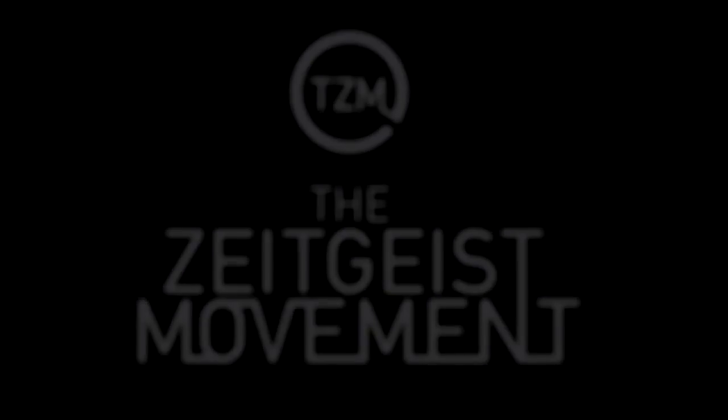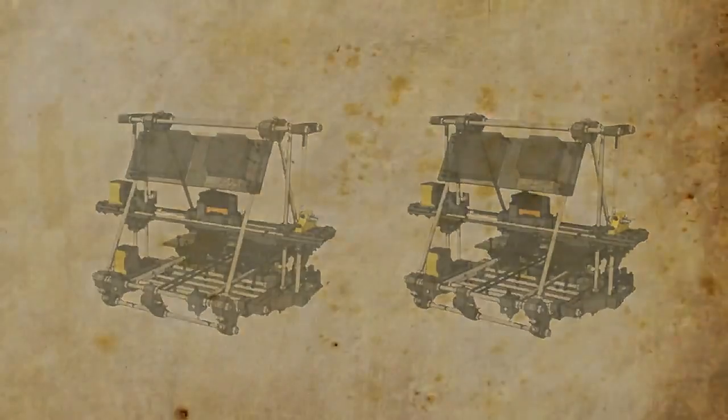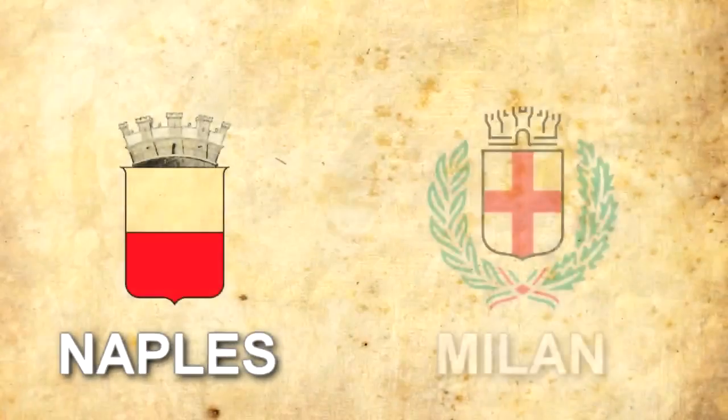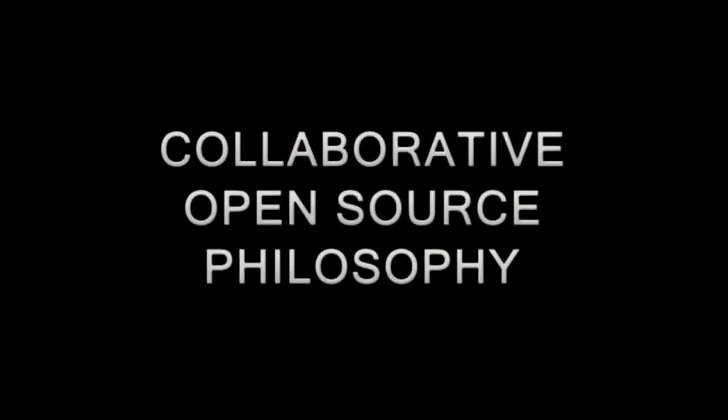The Zeitgeist Movement Italy and Open Source Ecology Italy plan to build two open source 3D printers to be used for demonstrations in public and in schools of Naples and Milan, in order to raise awareness of public opinion on the collaborative open source philosophy.